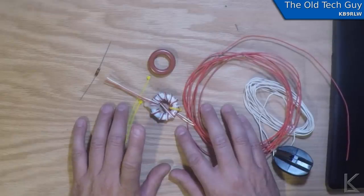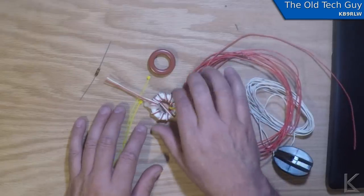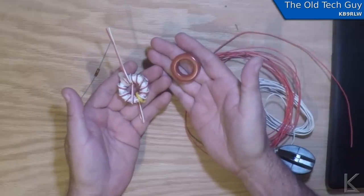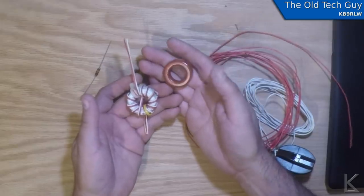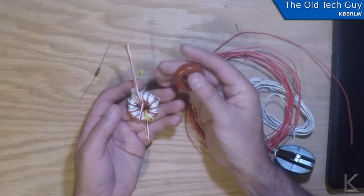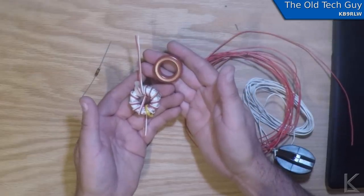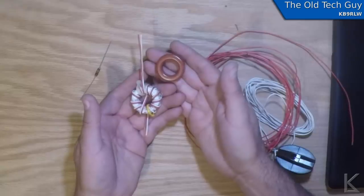I'm using instructions from the M0PZT website — there's a link in the video description. He did a really nice four-to-one. I like the way he wound these because you use two cores, and these are T130-2s. I've seen these used quite often in HF commercial products. There's some debate online about core material — some say the type 43 is better for HF, and that might be true, but I just don't have any on hand.